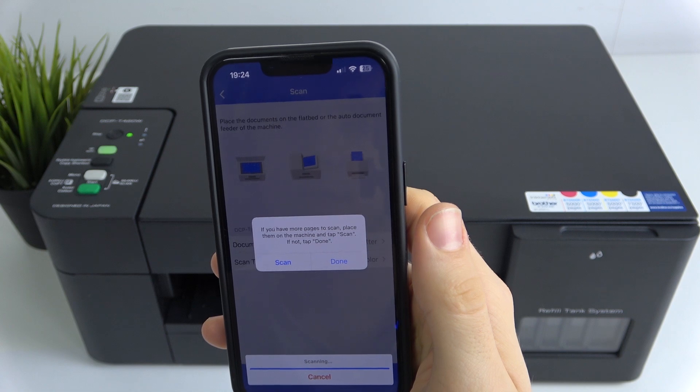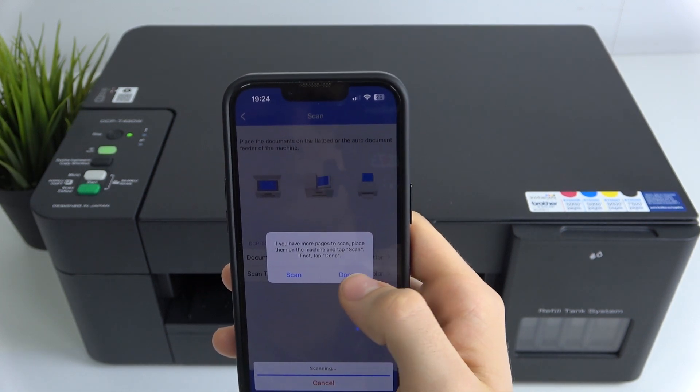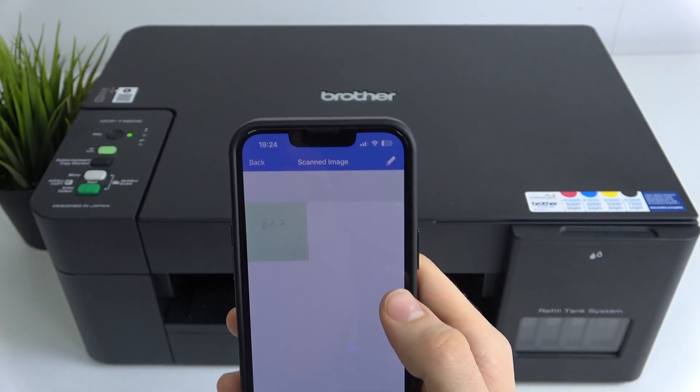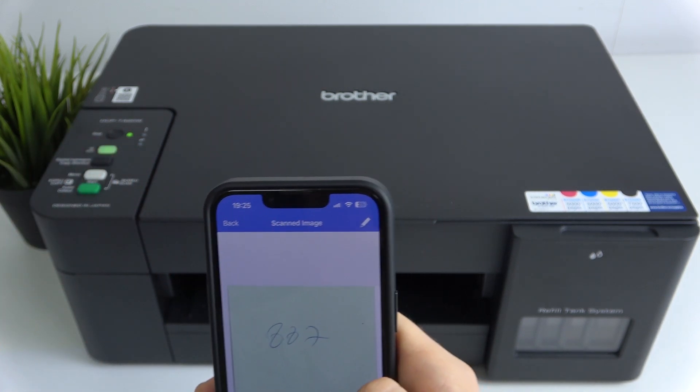Okay, the scan is done. If you have more pages to scan, place them on the machine and tap Scan again. I have no other document, so I'll just click Done. As you can see, here I have a scan of my sticky note.